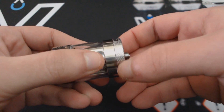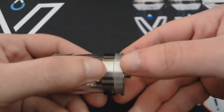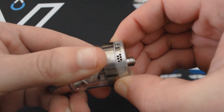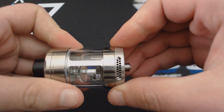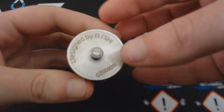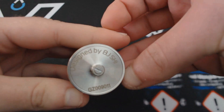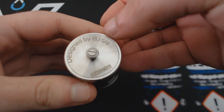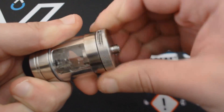Στο κάτω μέρος το σαγρέ δαχτυλίδι ρυθμίζει το airflow — έχει μία μεγάλη oval τρύπα από τη μία μεριά και μία από την άλλη. Γυρνάει και προς τις δύο κατευθύνσεις, με stop στο τέρμα ανοιχτό και στο τέρμα κλειστό. Στο κάτω μέρος έχουμε 510 pin, και αναγράφεται ότι σχεδιάστηκε από τον BJSHI.